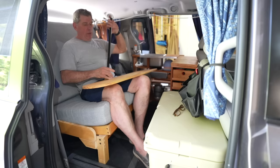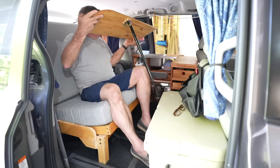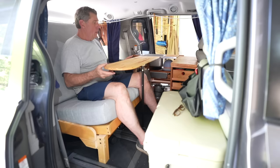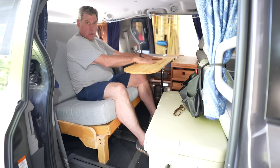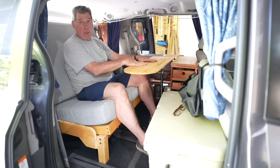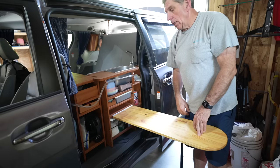I wanted to show you this table I made. There's an aluminum channel that it fits into, so when we're inside and need a little table space, the table hooks on here. When you're sitting on the couch, you have the table in front of you and it can slide closer or further away. This really helps the inside of the van work well for us — it's comfortable for eating dinner and doing food prep.